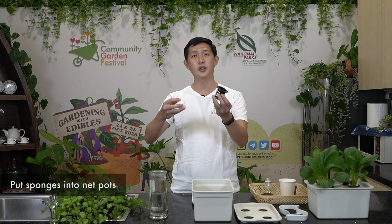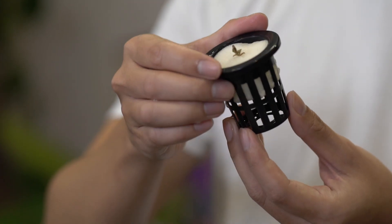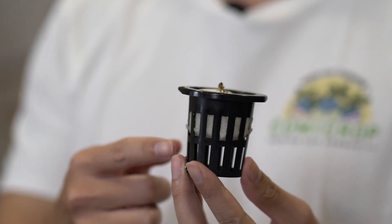What we can then do is put this sponge into the net pots — just squeeze it in. Make sure that it's nice and leveled, and make sure that the roots are hanging down to be able to touch the water later.